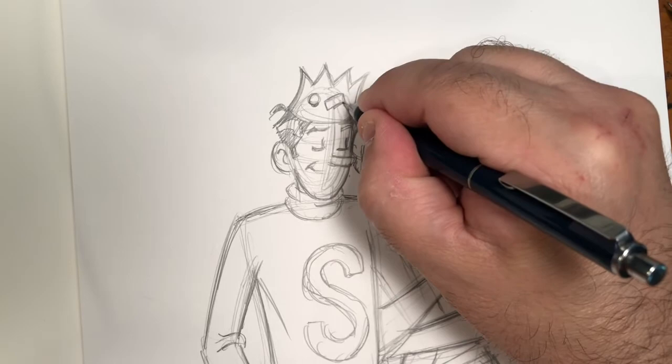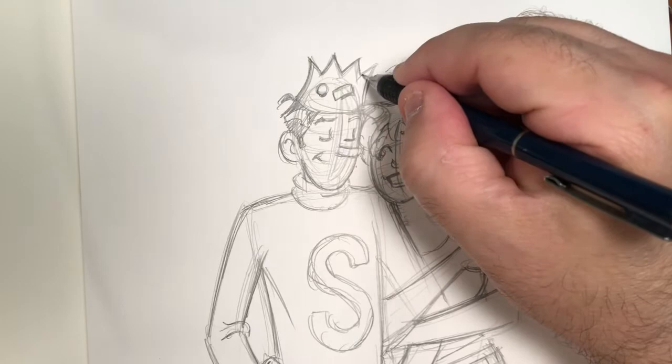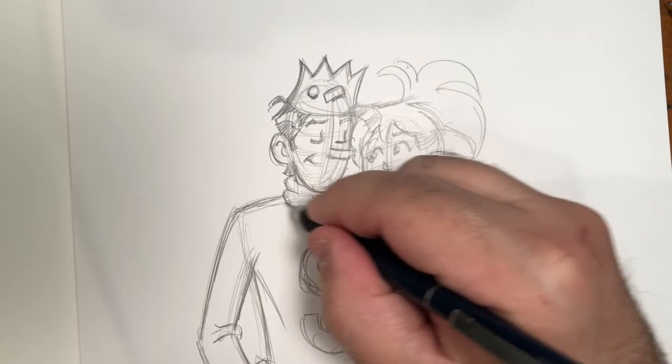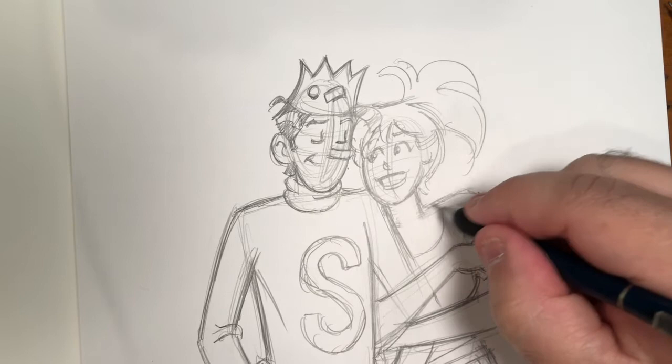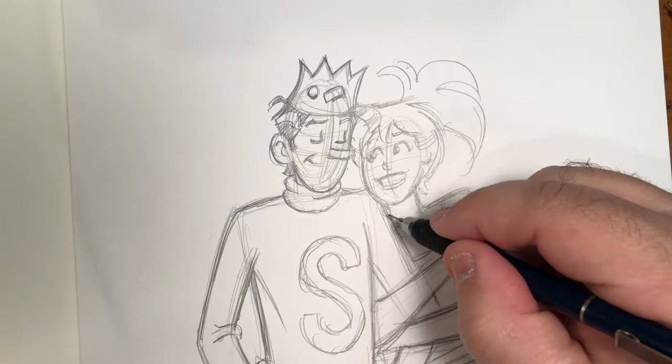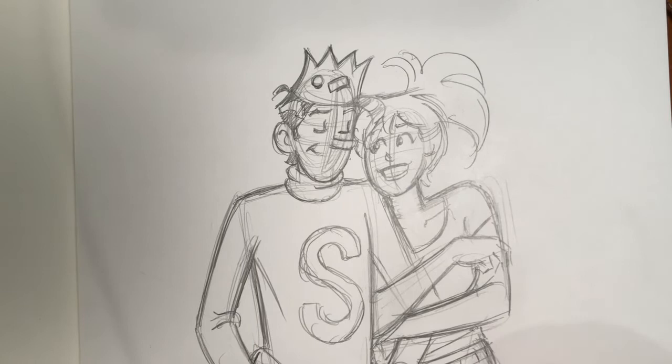These guys are just about done at the pencil stage. The commissioner wants inks and full color, so I will be doing that. If you want to watch me go through those steps, let me know in the comments below. By the way, we are very close to a milestone number of subscriptions — thanks to everybody who has subscribed. If you haven't, please subscribe, share, and get others to subscribe and share as well.